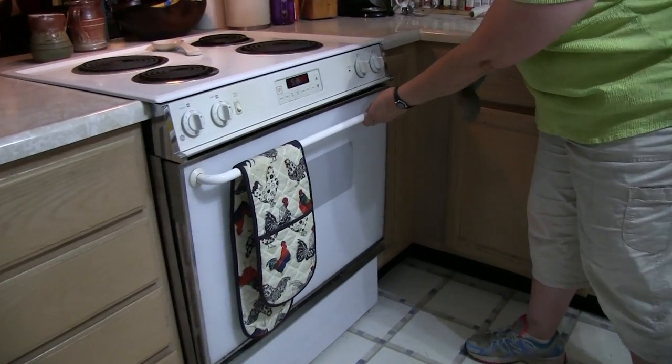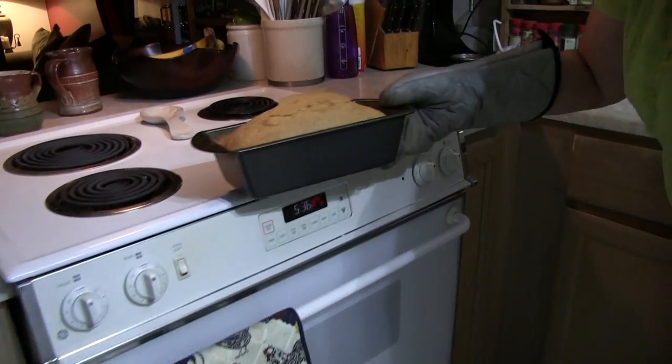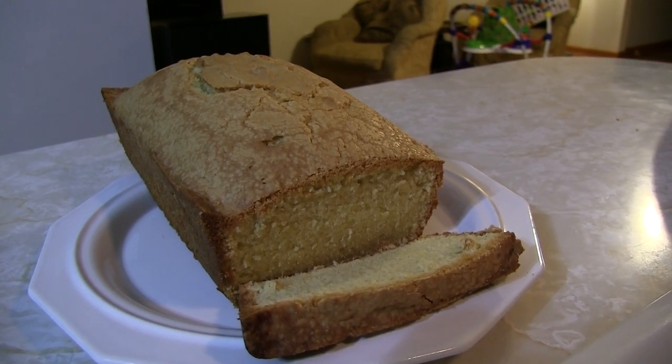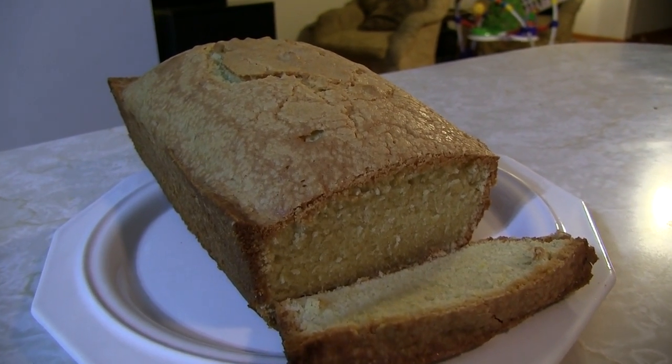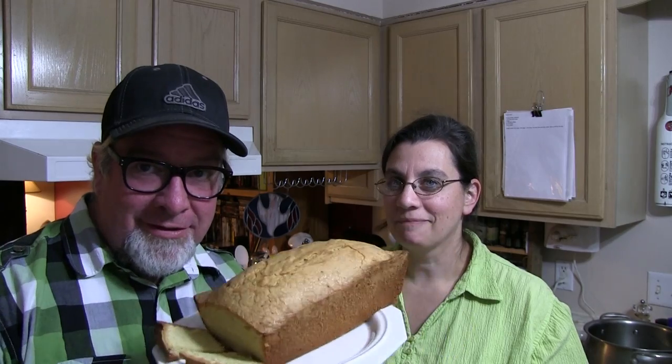It actually took a little bit more than 55 minutes — this oven is wonky. But look at that, oh mamacita, it looks like something delightful! Oh yeah, would you look at this deliciousness! Easy to do. Here we go, we're gonna try it out — look at that, pound cake time!